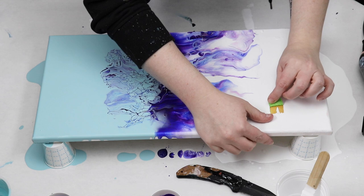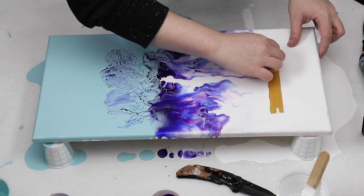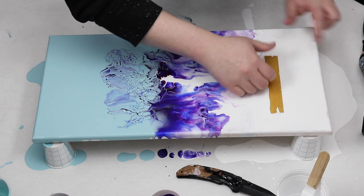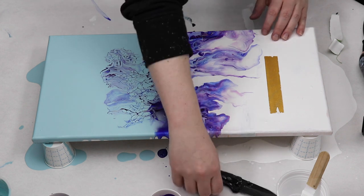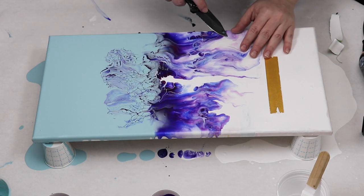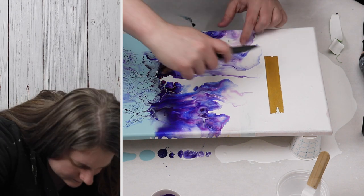My painting is all dry. Unfortunately in that light blue my colors really sunk so I don't really like the way that the bottom half of the painting turned out, but the colors look really great in the white, so I may use these three colors again for a dutch pour just with a white base.